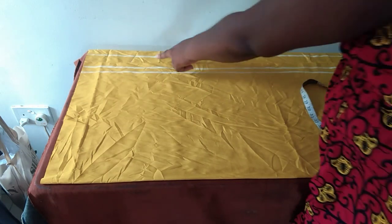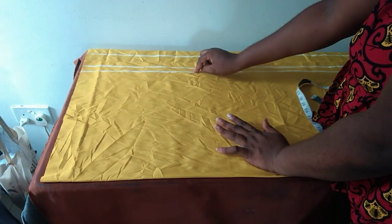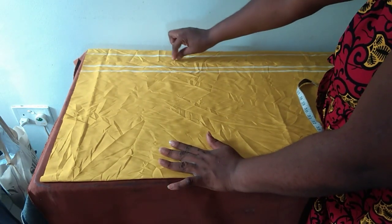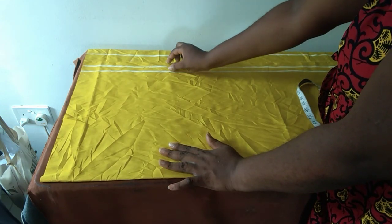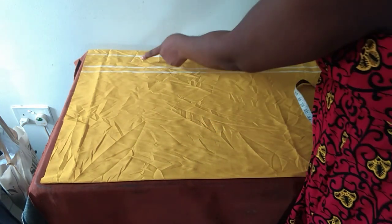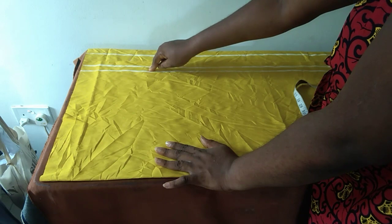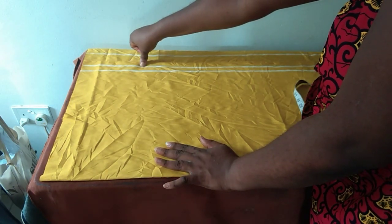I divided the two inches into one and one, because what I'll be needing is one inch. The reason I'm introducing it like this is for everybody to follow along. This is one and a half inches for the zipper allowance, this is two inches, and I'll be covering these two inches with this fabric. I divided these two inches into one inch and one inch. My measurement is going to start from this middle line. I hope you are clear on that.